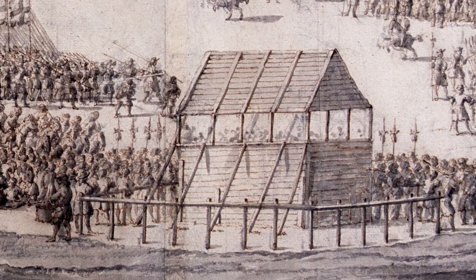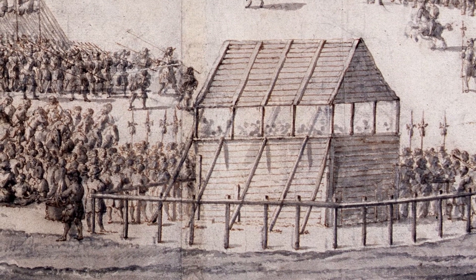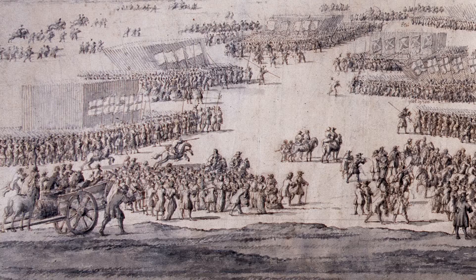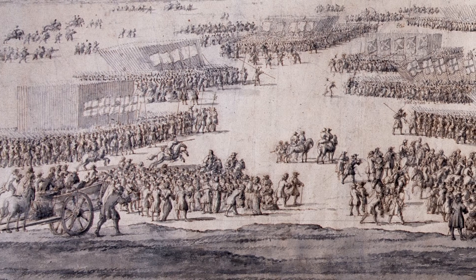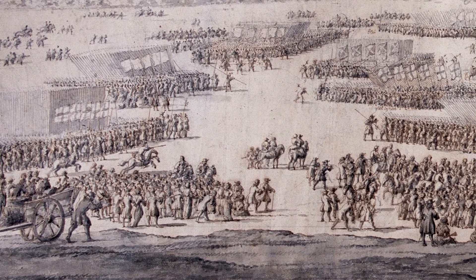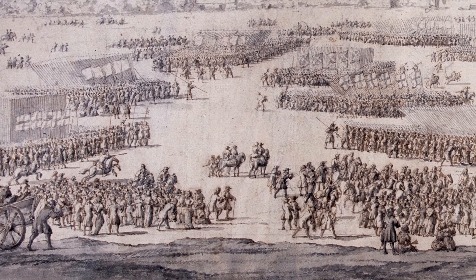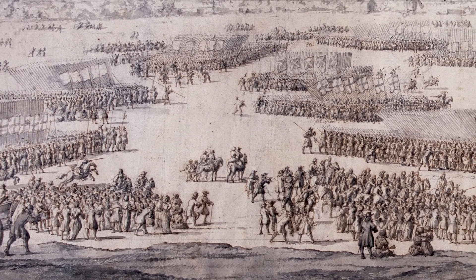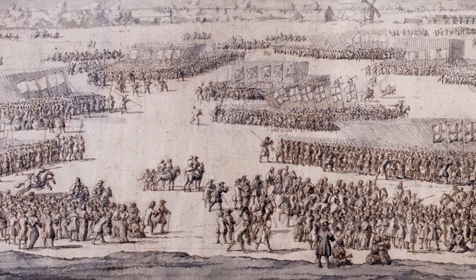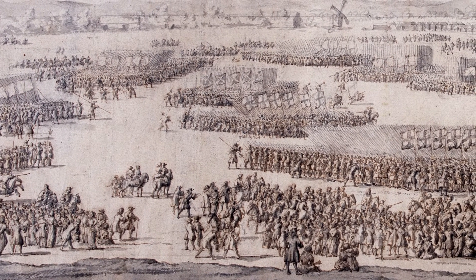The King is here! If you look closely, you can see his bodyguards standing on either side. But despite all of this pomp and splendour, James' reign will not last. Within a year, he will be deposed in what becomes known as the Glorious Revolution. Parliament is able to establish its authority over the Crown, introducing new controls on the use of the army and marking a new balance of power that continues to this day.